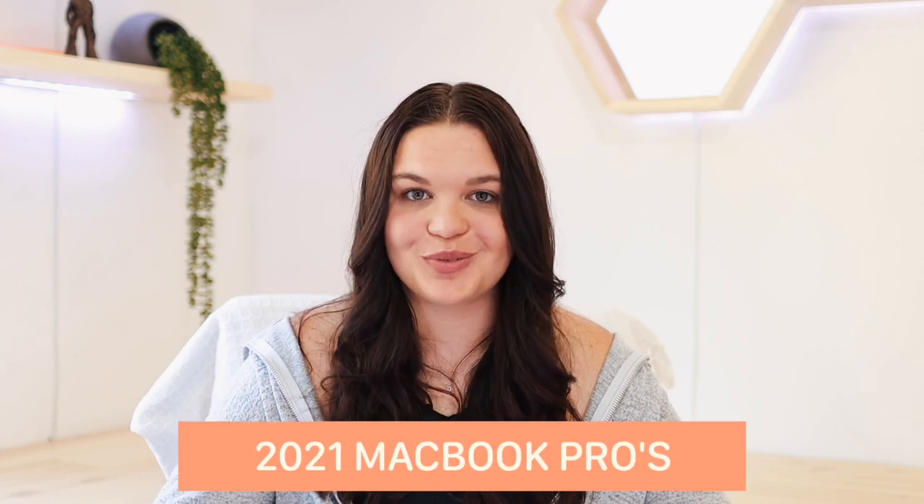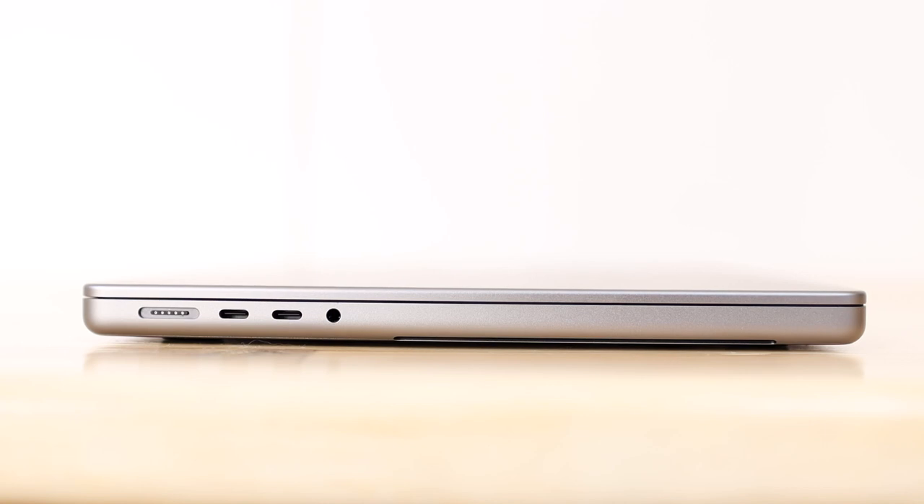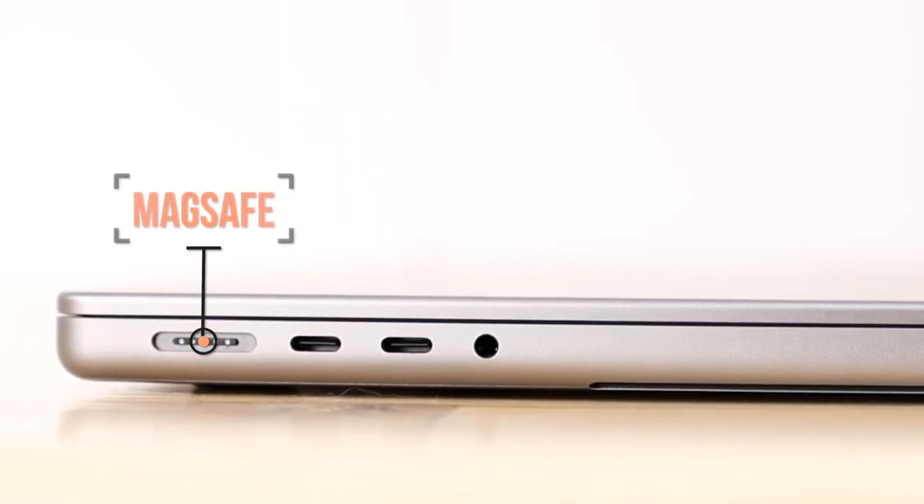Now to the 2021 MacBook Pros with M1 Pro and M1 Max — probably one of the most anticipated releases of the year, with both design and spec changes expected. I was mostly interested in the design and the rumored return of ports. Apple delivered: they brought back ports, including MagSafe, which is just wonderful. I'd never had a MagSafe Mac before and the little bit I've used it has been incredible.